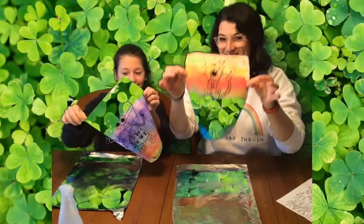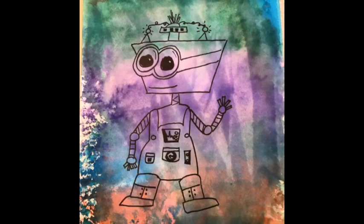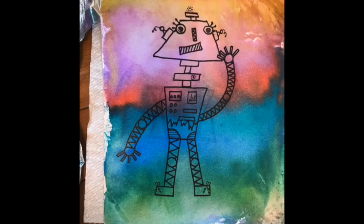And you have a marker print! Yay! Happy St. Patrick's Day! Stay tuned for the next art lesson.